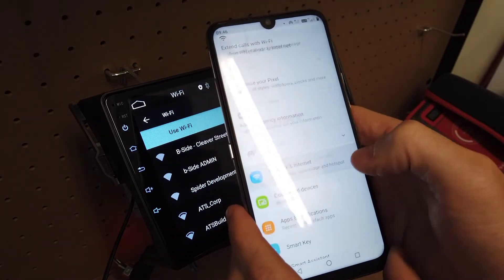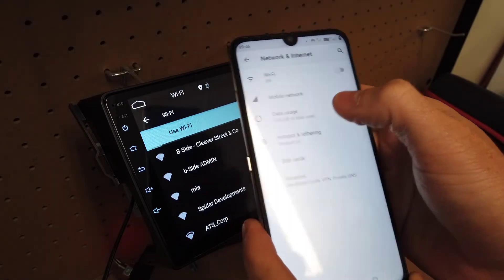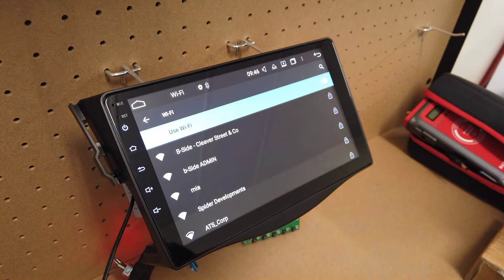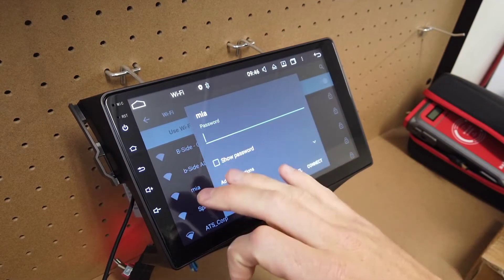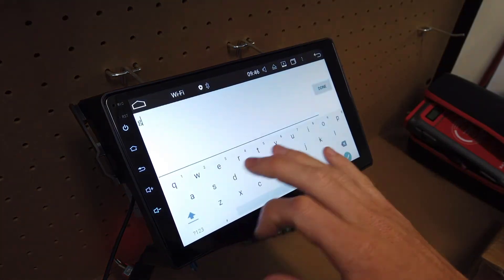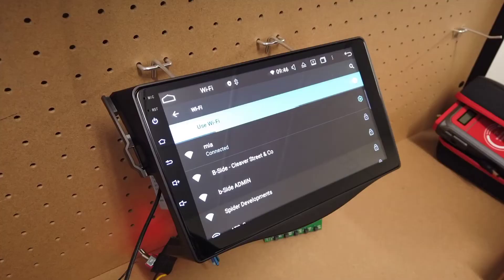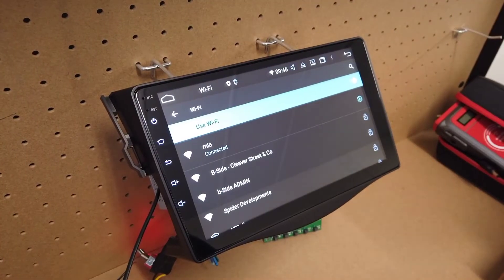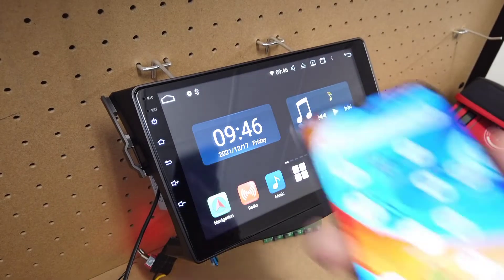If you can't see it there, it's under Network and Internet under Hotspot and Tethering. Once you've turned your hotspot on, it should come up here and you just need to type in the password to join it. And you can see we are now connected, so this head unit now has access to the internet from your phone's hotspot.